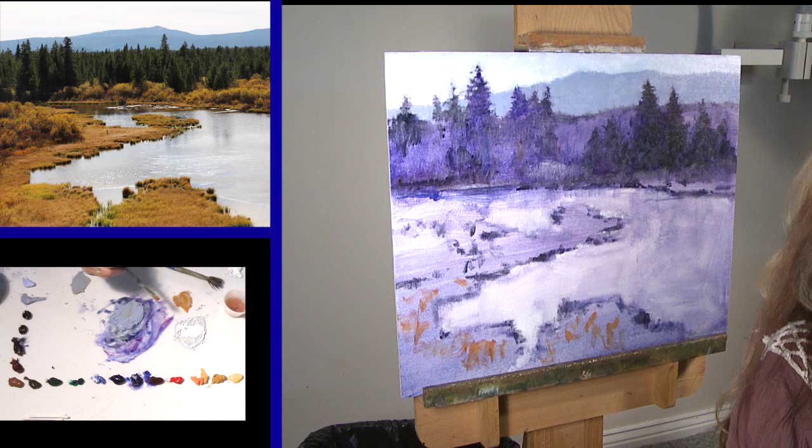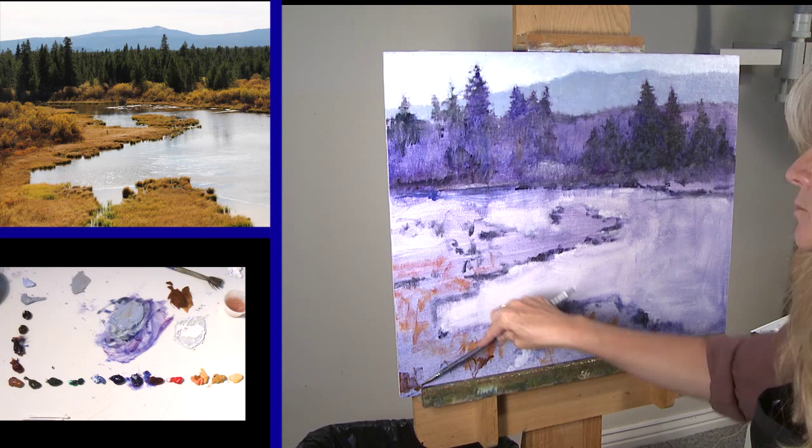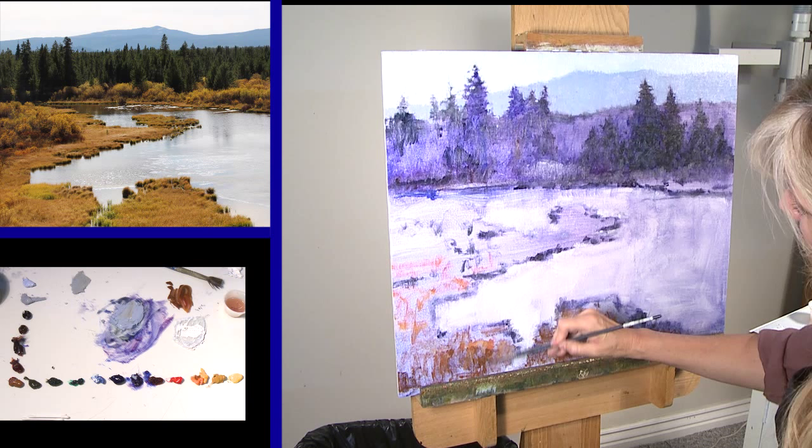Now as I'm putting these colors in — these different, radical colors, dropping them in — I still don't want my values to be more than a six or a seven at the very most.